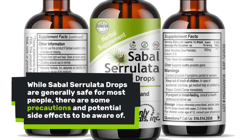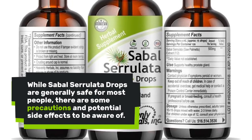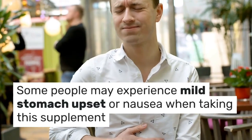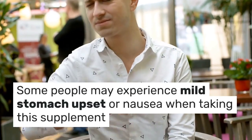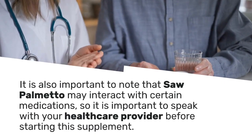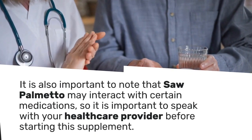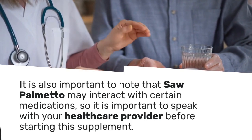While Sabal Serolata Drops are generally safe for most people, there are some precautions and potential side effects to be aware of. Some people may experience mild stomach upset or nausea when taking this supplement. It is also important to note that sawpalmetto may interact with certain medications, so it is important to speak with your healthcare provider before starting this supplement.